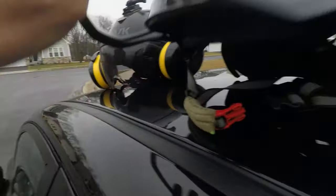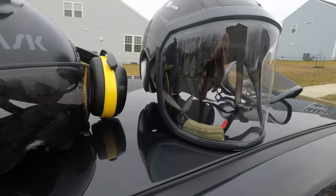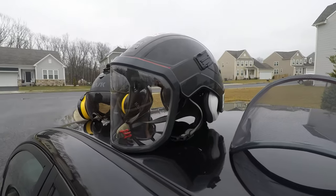The Pfanner Protos face shield. There you go. Alright, show a try out in the field and see how well it works. God bless.